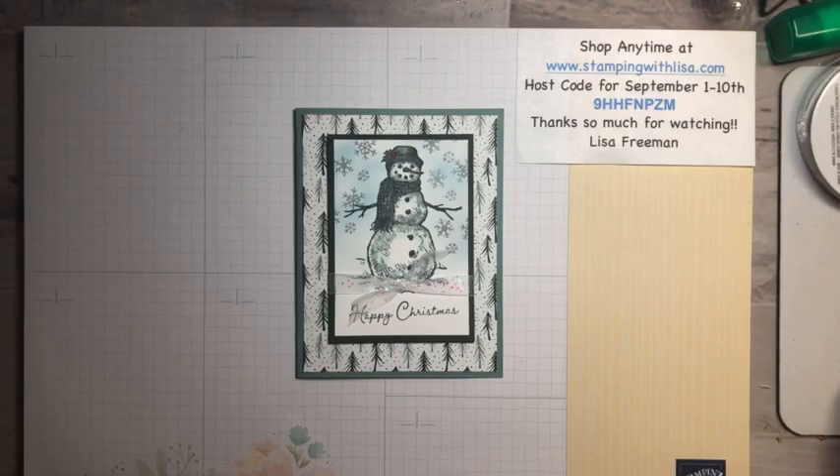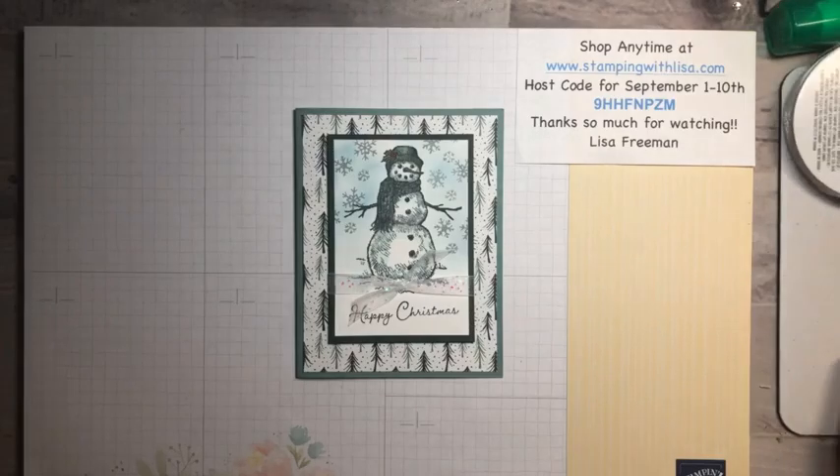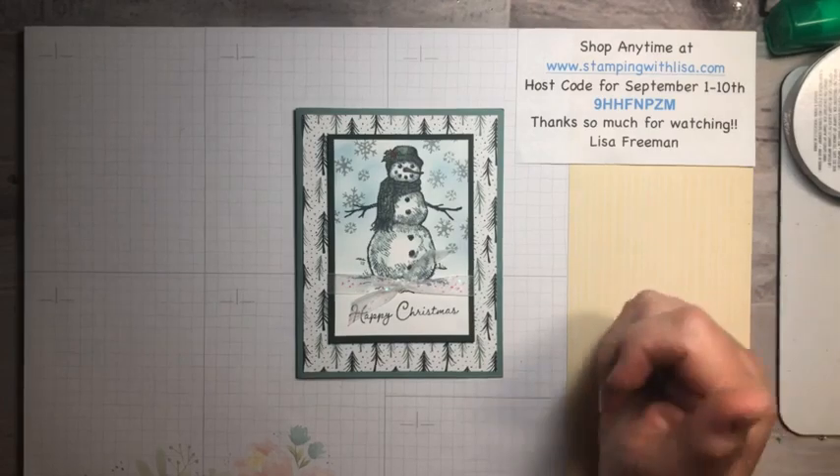Well hello everybody and happy Thursday, this is Lisa Freeman with stampingwithlisa.com. I've got a brand new video for you today. We've been doing fall cards for the last week or so, so I decided to do a Christmas card today. This is a really easy card — more like a five-minute card. You can put out a ton of these in no time at all and do all your Christmas cards if you want to.